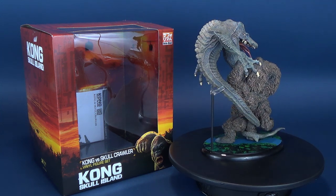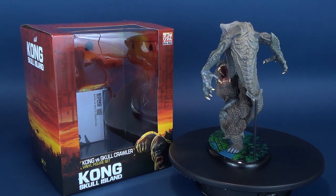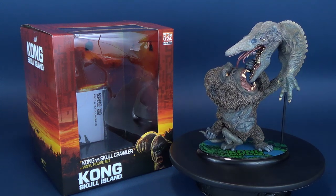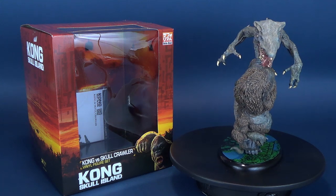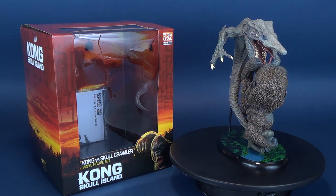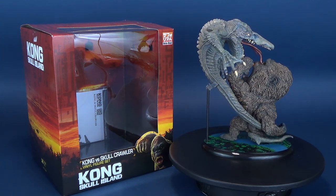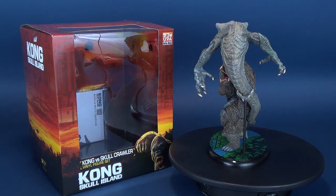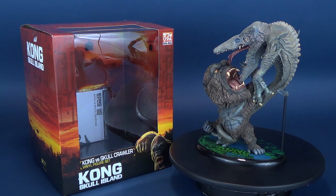Kong and the Skullcrawler proportionally are a little out of scale compared to how they looked in the film, but I really do like that. There's something charming about this particular set. It does come with a display stand, but it really doesn't need one - it stands perfectly fine on its own. The statue base sort of wraps things up nicely and gives it the finishing touches it deserves when you have it out on display.